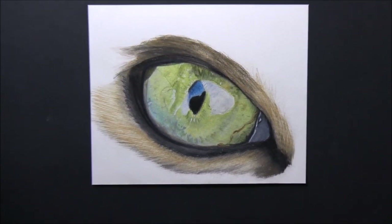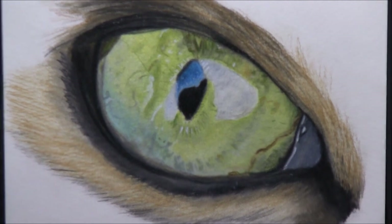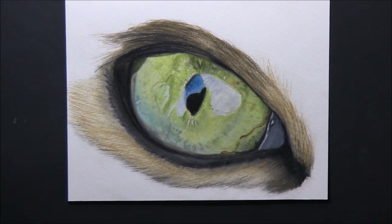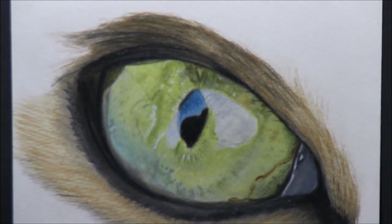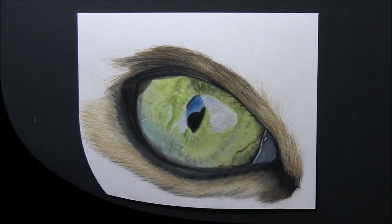I'm just cleaning up with the kneaded eraser, getting rid of any marks left by my fingers — and that was my cat's eye tutorial. I hope it's been of benefit to someone and that you've learned something from it. It's great to be back drawing again — nice to be back in the saddle after that Christmas period, nice to be back in the flow. Thank you to all my subscribers; I really appreciate it. If you haven't subscribed already please do so, and I'll see you on the next one.